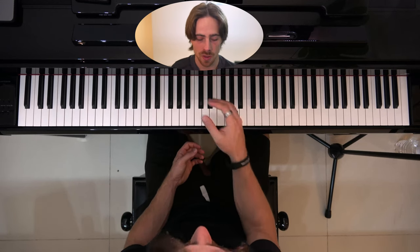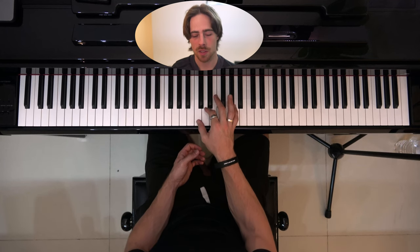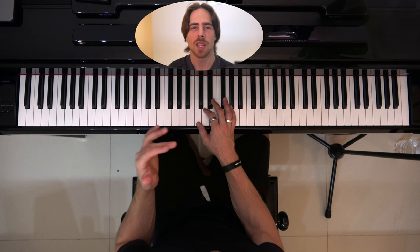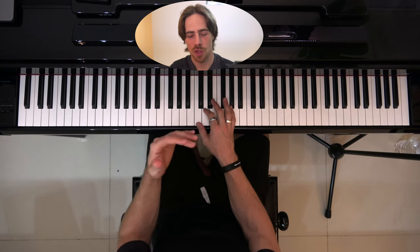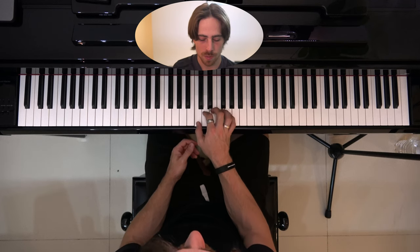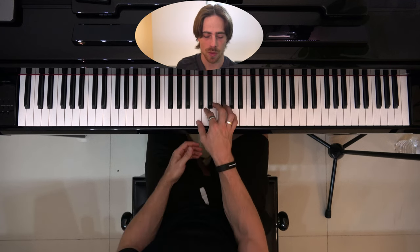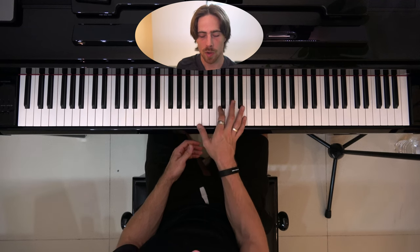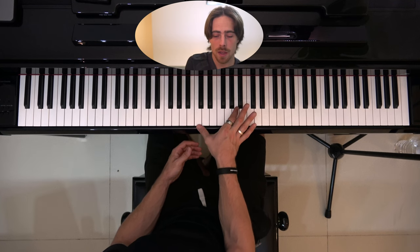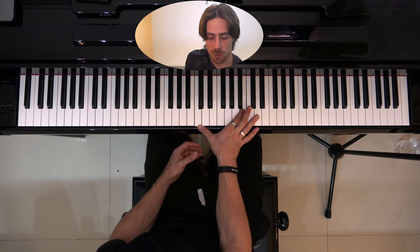Let's start by playing C4 with our right thumb. The note next to that is D4 — let's play that with the index finger together with the thumb. Like I said, if it doesn't sound really pretty, that's not the purpose of this exercise. We still only use the white keys. We start with thumb and index finger right next to each other and go a step further every time: D, E, F, G, A, B — and for me this is my limit between thumb and index finger.